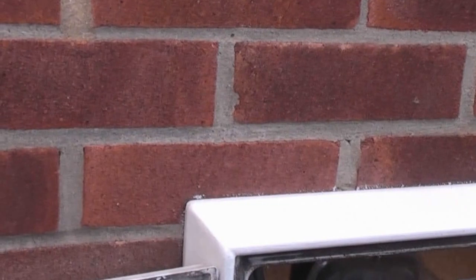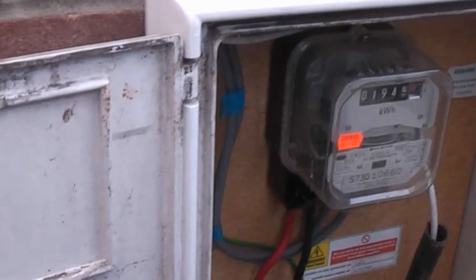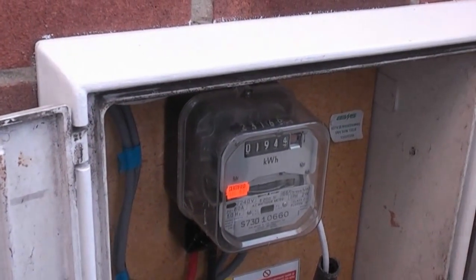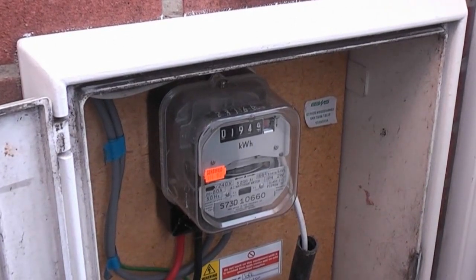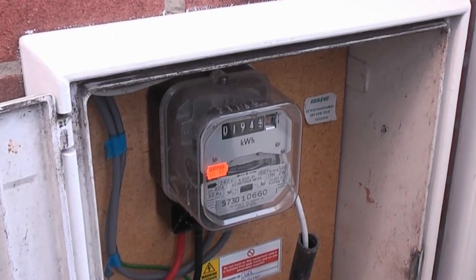And if you do a similar thing with another owl meter on the output up there, you can get a reading on the wall of how much you're generating and how much you're actually using — so that's definitely saving you money just by looking at it.